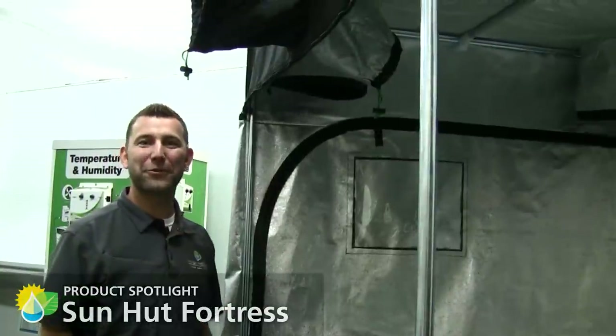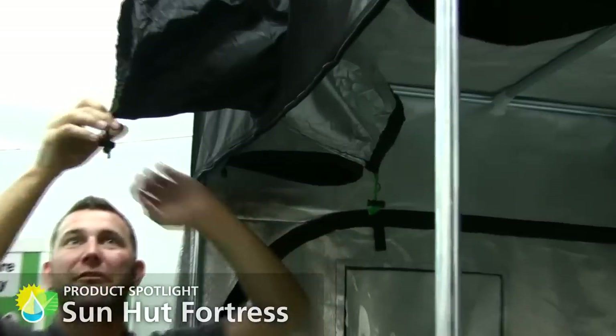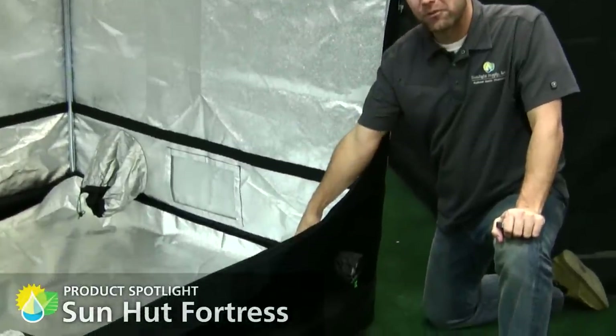The Sun Hut Fortress utilizes oversized dual sock vent ports. This allows you to secure over the ducting for a more sealed environment. Dual sock technology is also utilized for the power and lamp cord ports.